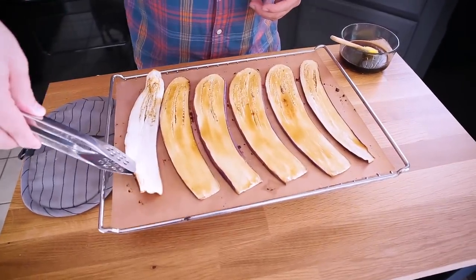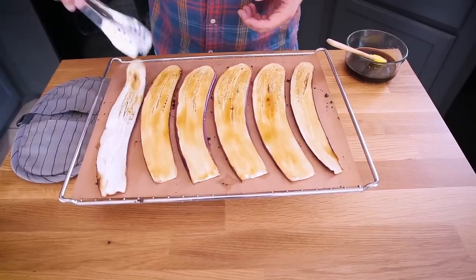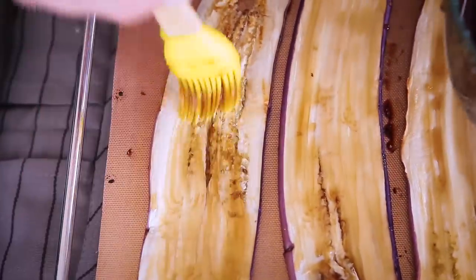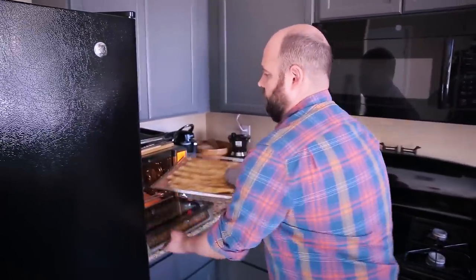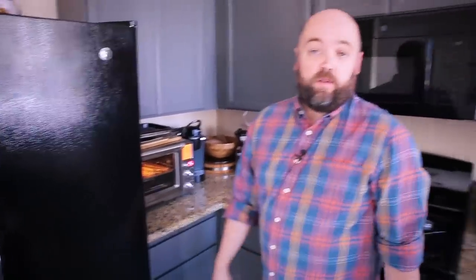The first 15 minutes are up. I'm going to flip these eggplant slices over, baste the other side, and they're going to go back in the oven for 10 more minutes. And then we roll.